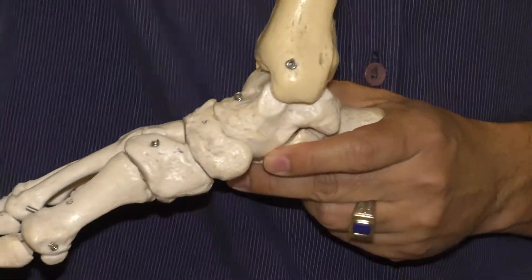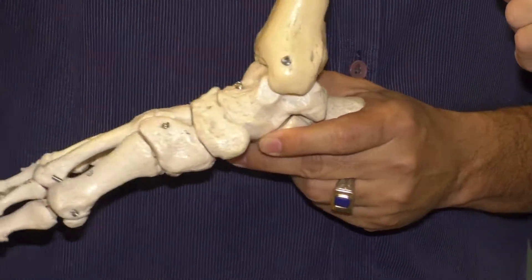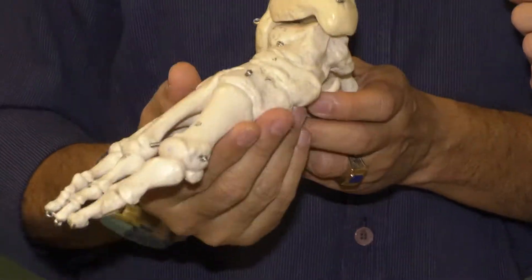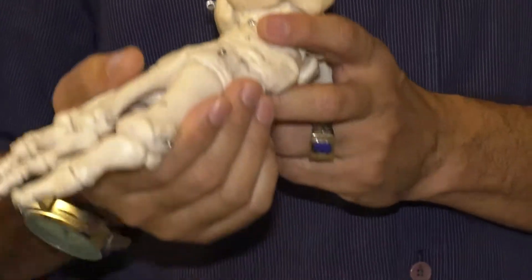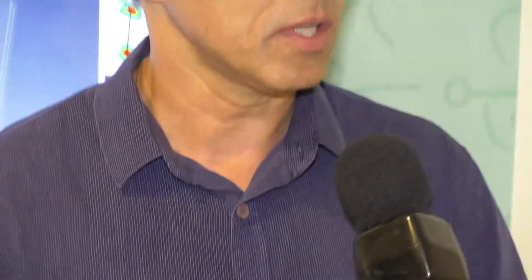Se você não corrigir, vai subindo, até você ter uma dor no quadril. As dores que acontecem nessas regiões não são, necessariamente, só da pisada. Mas na maioria das vezes, para quem pratica uma atividade com regularidade, a pisada, se não estiver em equilíbrio, vai repercutir nessas articulações.